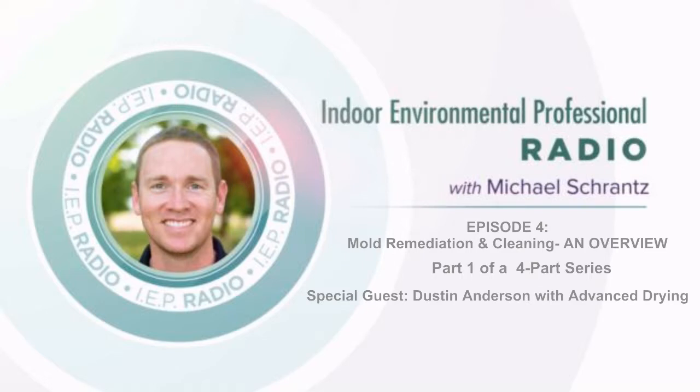Welcome to IEP Radio, a show dedicated to the education of all things indoor environmental quality related. And now here's your host, Michael Schrantz. Hello everybody, and welcome to IEP Radio. This is episode four. We're going to be talking about the fundamentals of mold remediation and environmental cleaning, and this is going to be a four-part series. This is part one of that four parts.